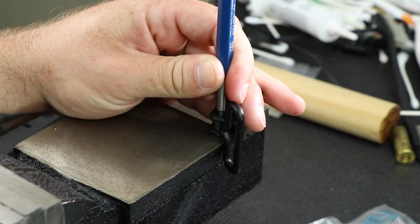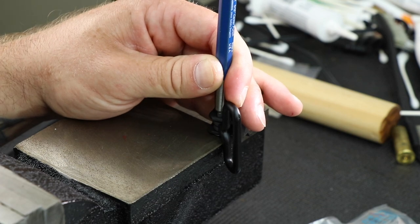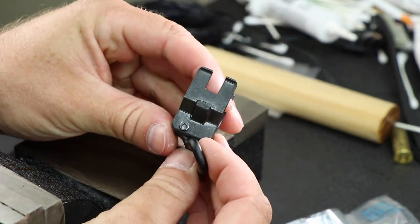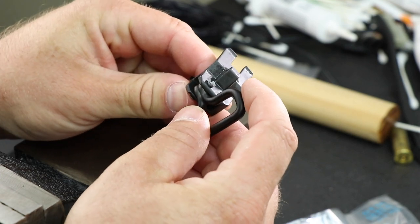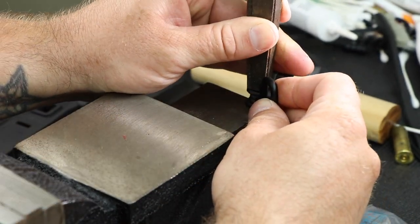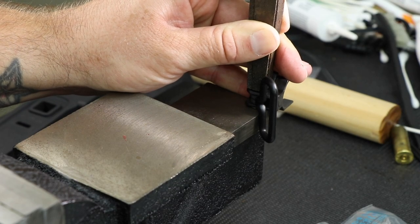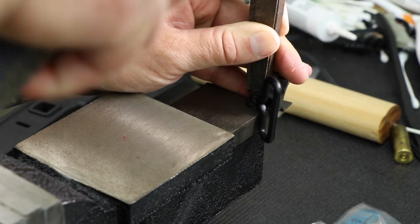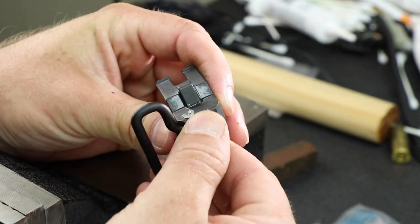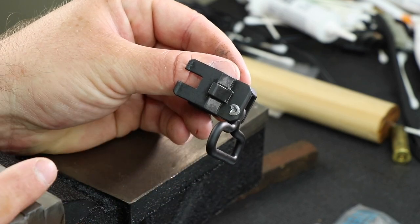I've got this lined up with the center punch on it and we're just going to give it a good whack with the hammer and hopefully it starts flaring out. As you can see it did start to open that thing up. Now I'm going to take a big wide flat punch — it should cover the whole rivet. It's a little overkill for this job but it's the only thing I could find that was wider and flatter. We'll give this a smack and hopefully that will even everything out. It's definitely flat all the way around, everything is holding nice and tight — that is a successful install.